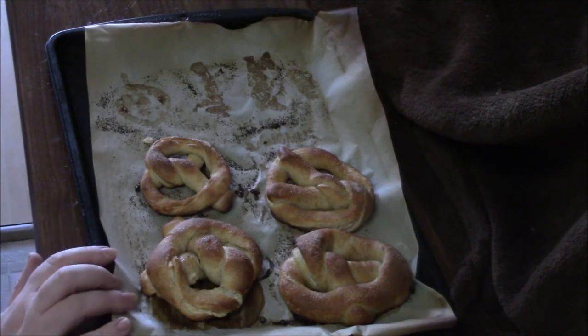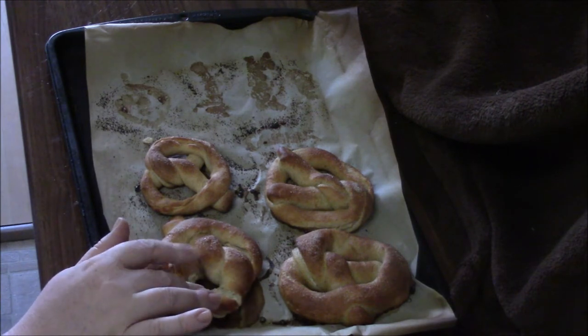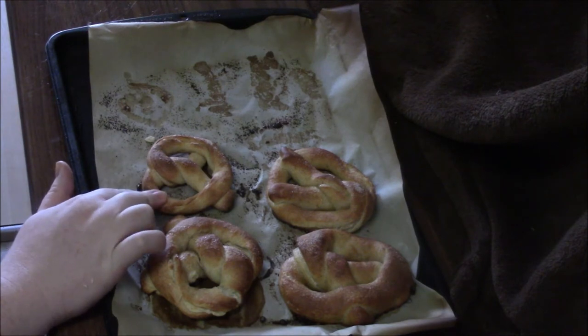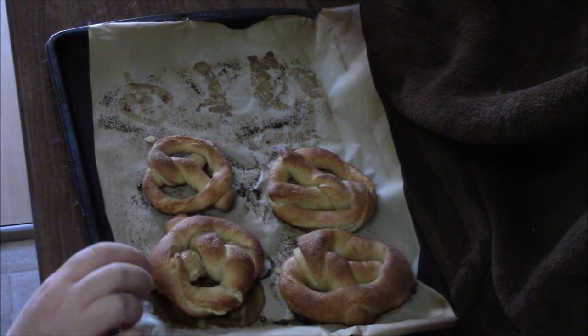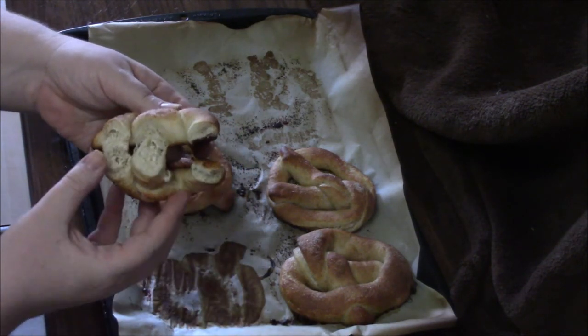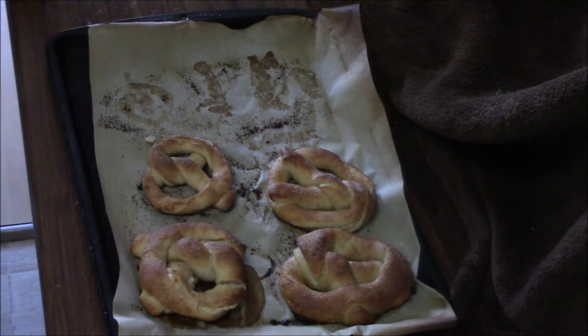We did four pretzels — a couple went through the baking soda bath and a couple didn't. The baking soda ones turned out fluffier and nicer looking. They have cream cheese in the middle and it didn't leak everywhere, so that worked out well.